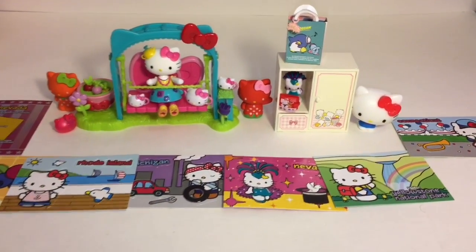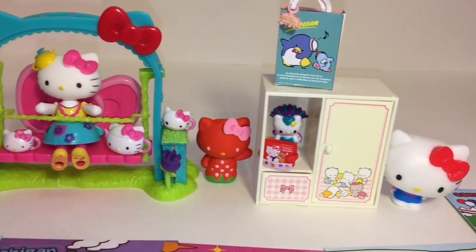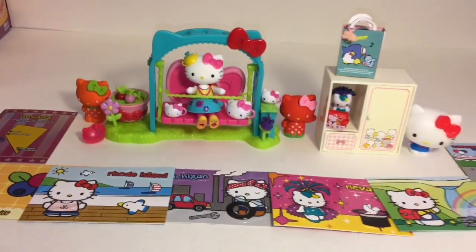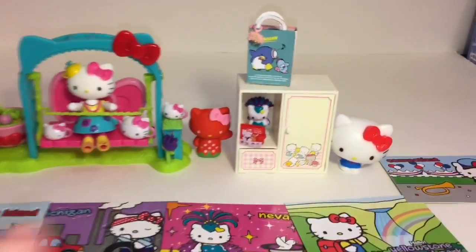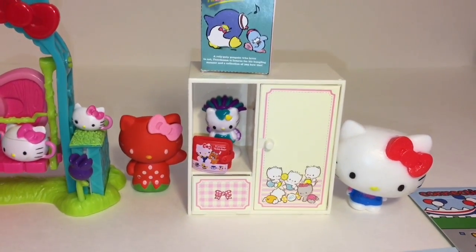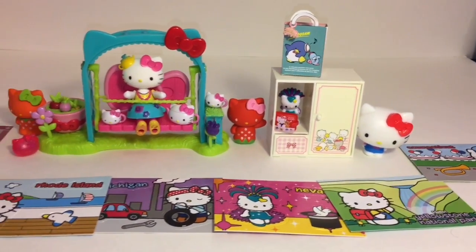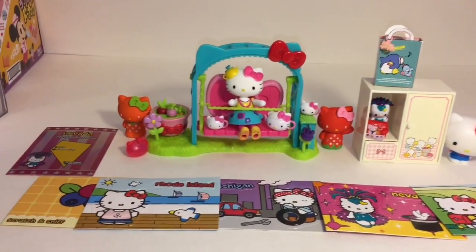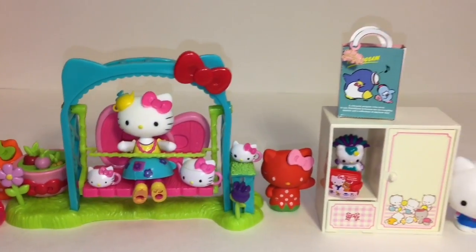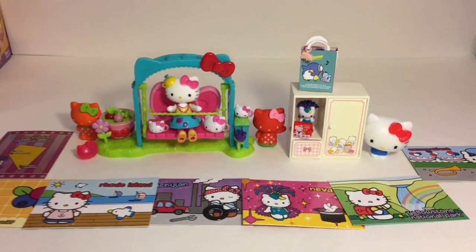Here's another look at all our awesome Hello Kitty merchandise we opened today. Do let me know which ones were some of your favorites in the comment section below. I really love all of these - they're so cute and awesome. My heart belongs to the Hello Kitty wallet though, absolutely hands down. I had no idea it came with that set - I am so excited and nostalgic for that one. Don't forget to like and subscribe, and check out my Hello Kitty Sanrio playlist for more of these items. Thanks so much for watching - I'll see you next time, bye bye!